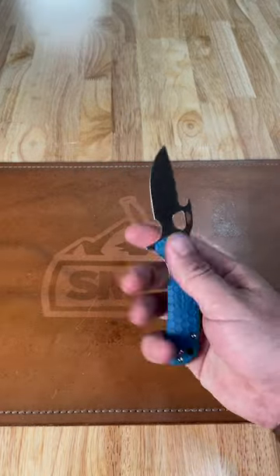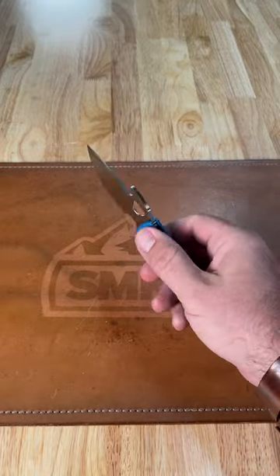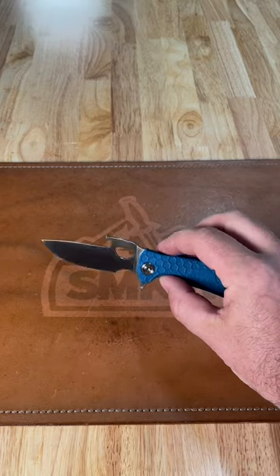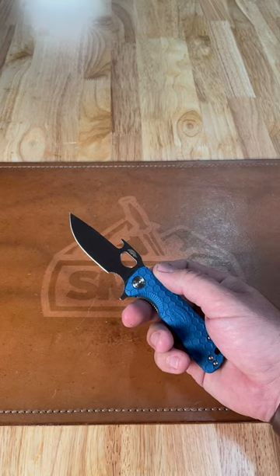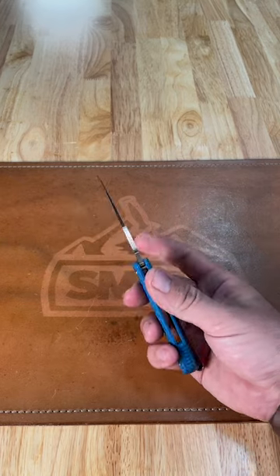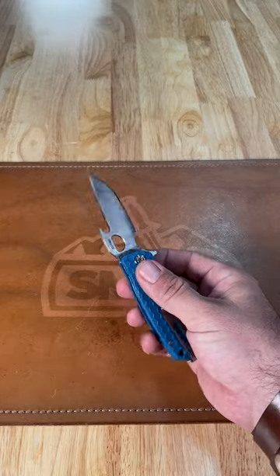What is happening everybody? We are back at the Daily Grind. Today we've got the Honey Badger small wave and flipper opener, coming in with the FRN handles and 8CR13MOV on that beautiful drop point blade right there.